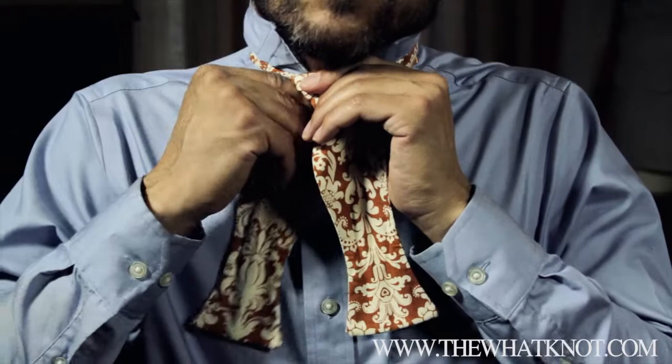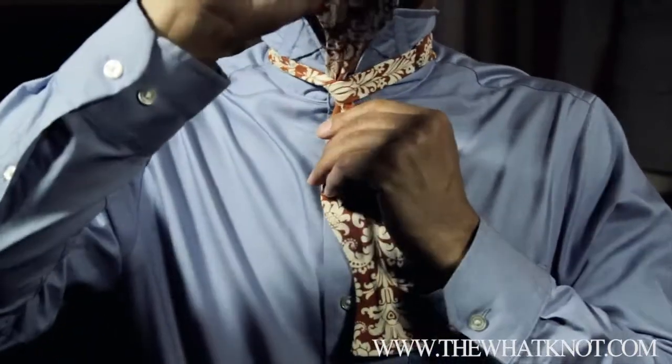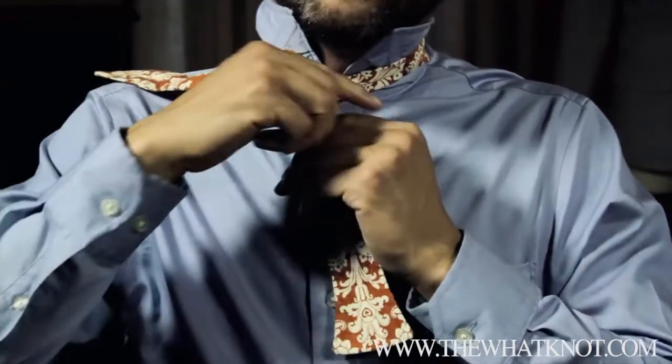You're going to take that, put it underneath, snug it a little bit, then put it straight up in the air and just move it over out of the way.